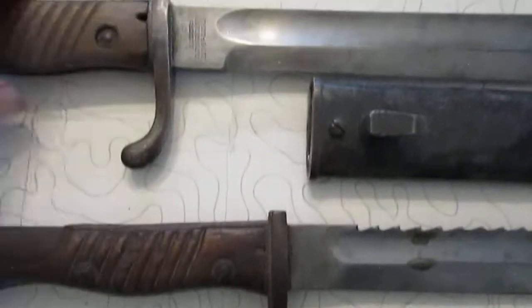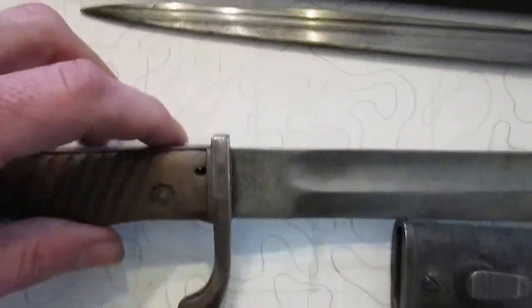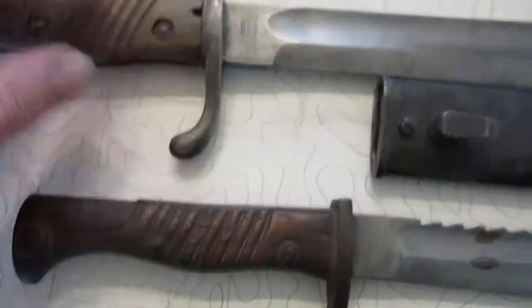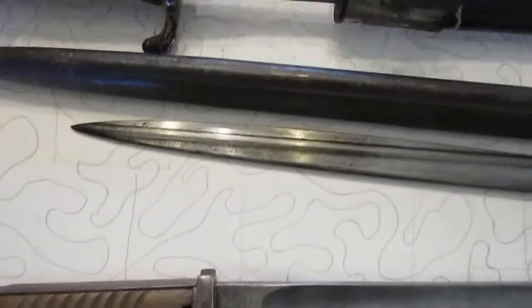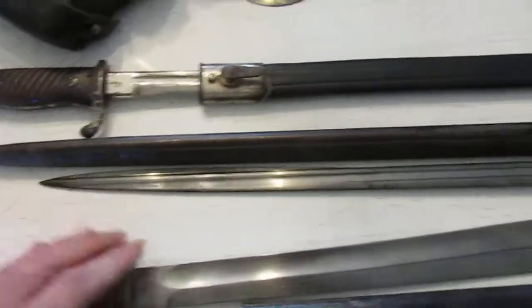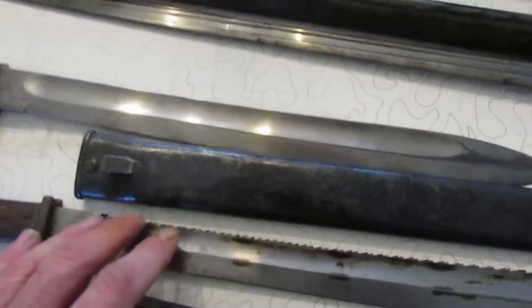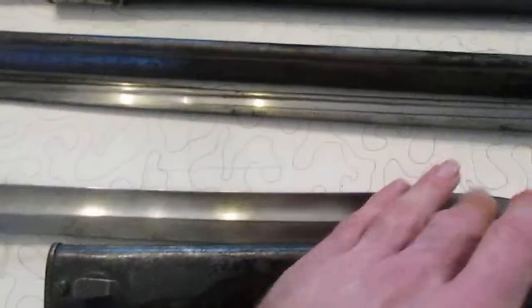Now with the ears, I don't have a high-ear one here to show you, but what they're talking about is the ears are taller. And these are the flash guards — some don't have the flash guards on them, like this one here doesn't have a flash guard. These are the quillbacks.